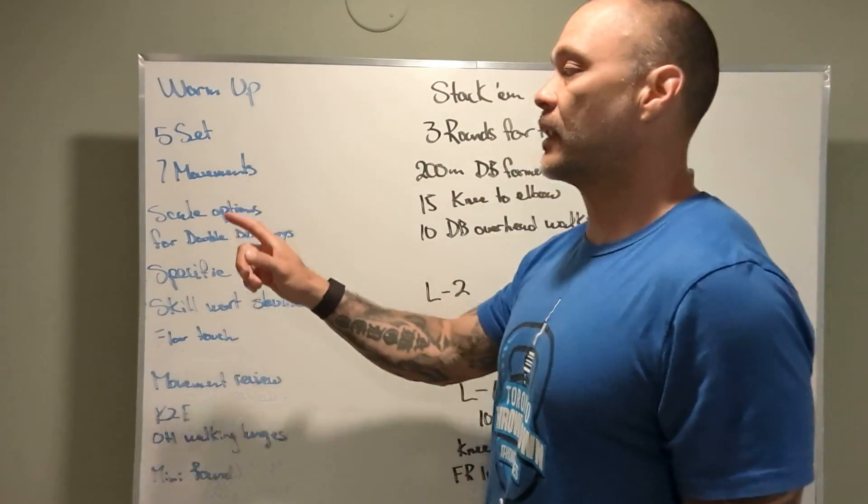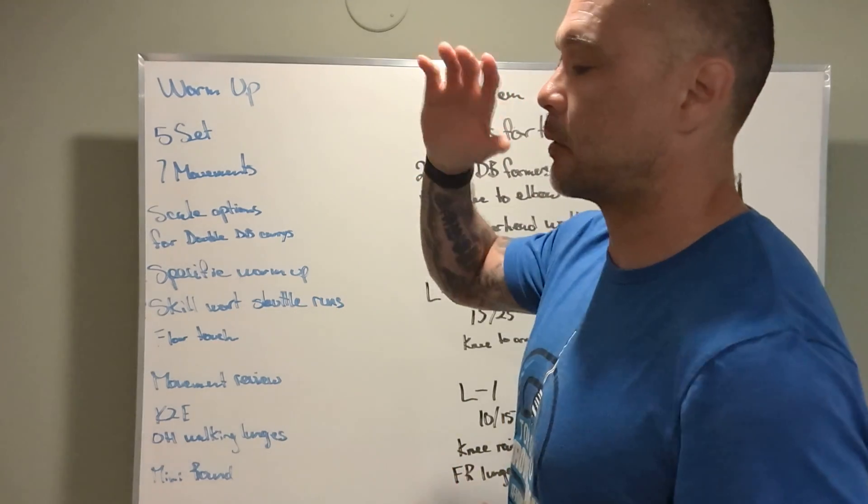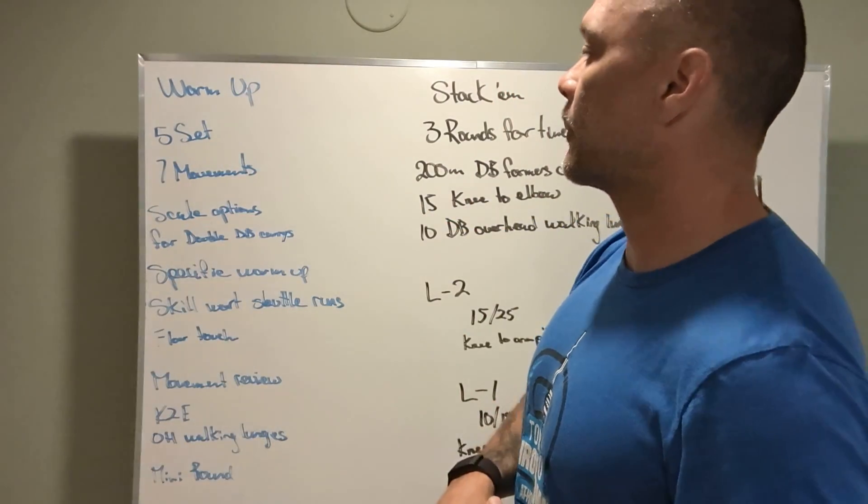Five sets, seven different movements. They're broken down into difficulties, so we're going to start off a little bit easier and we're going to scale up as we go.